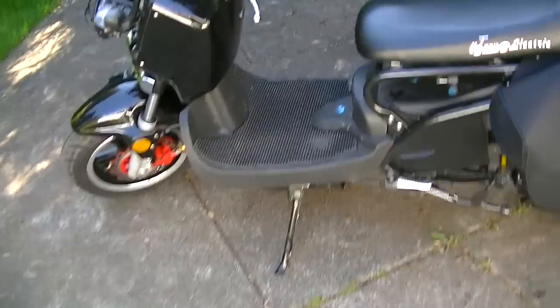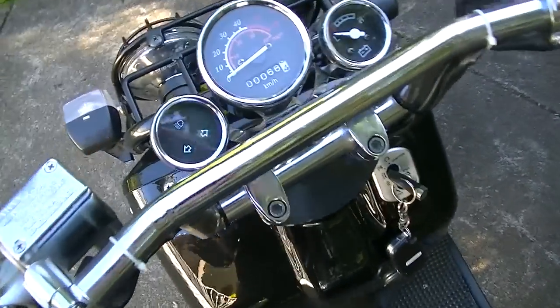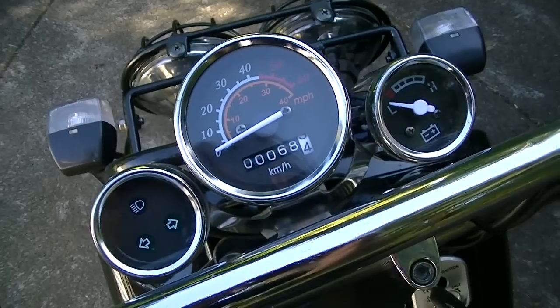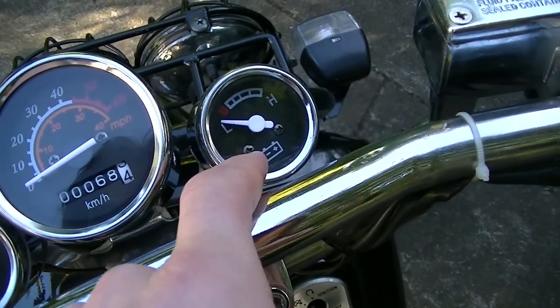So a couple of things: it has signal lights, a speedometer, an odometer right here, and a battery indicator.